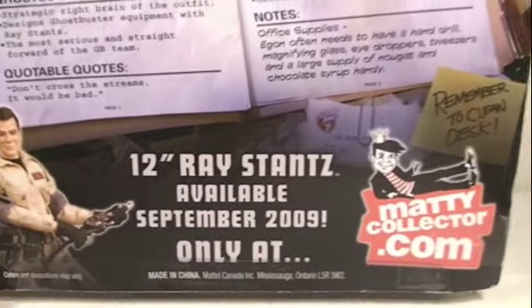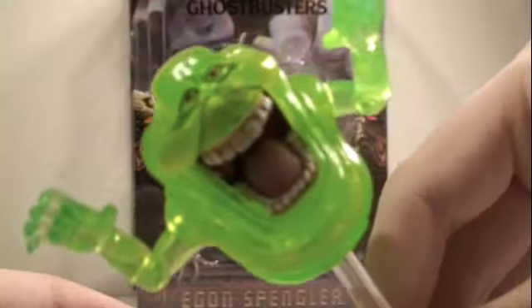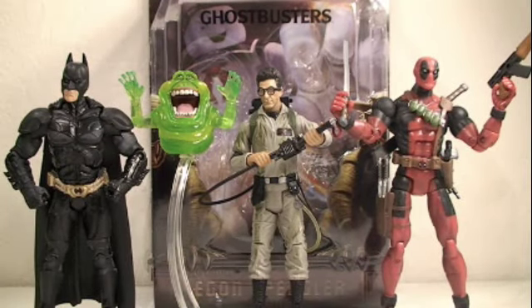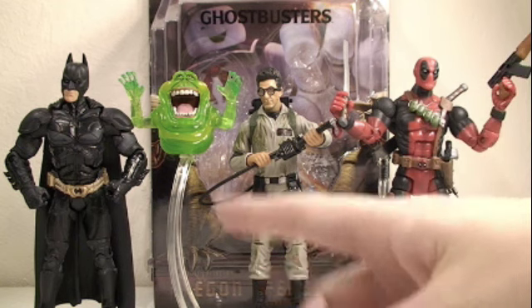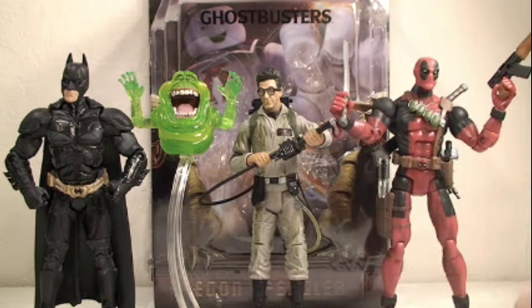Next is the 12-inch Ray Stantz coming out in September from MattyCollector.com. Size comparison time — here you can see the 6-inch Egon Spangler to scale with Movie Masters Dark Knight figures or other 6-inch figures like Marvel Legends Deadpool.